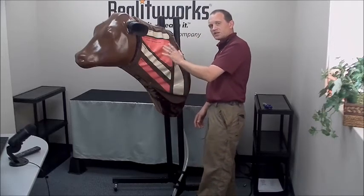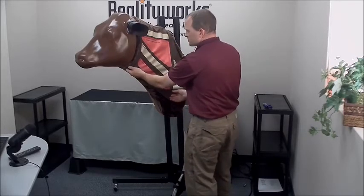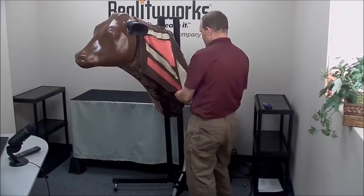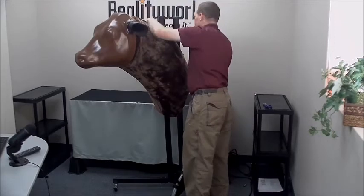Do not stick any needles into this cover here. This is just for location purposes, so you'll want to remove it — either take it off completely or just drape it over to the other side.